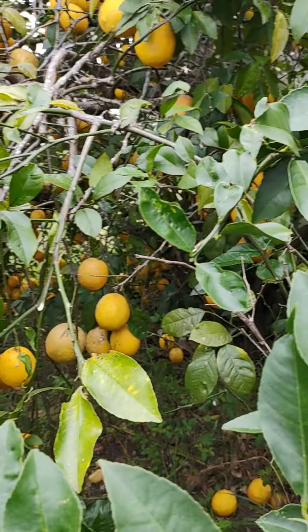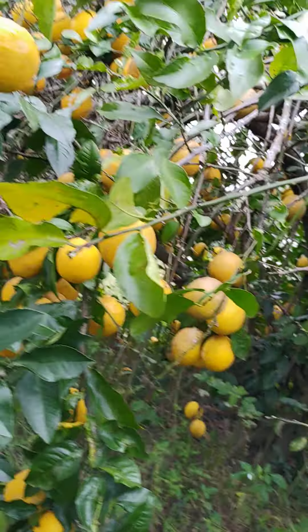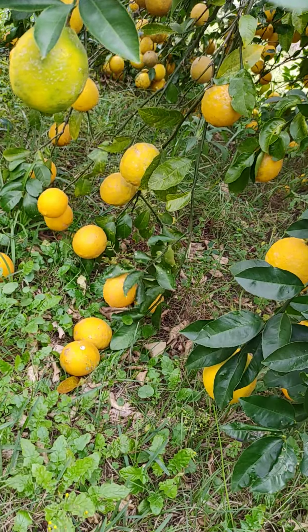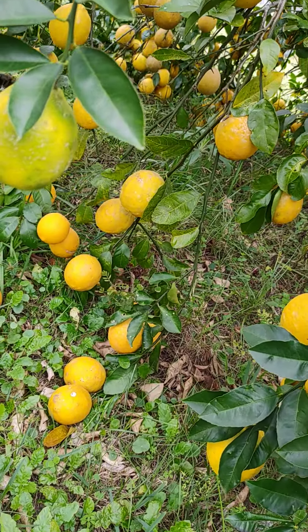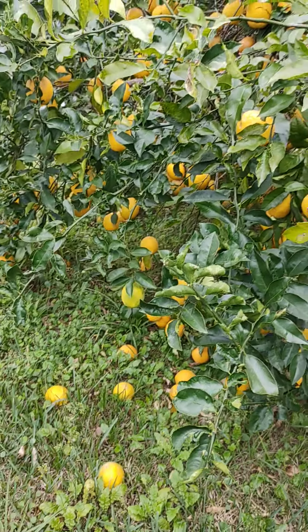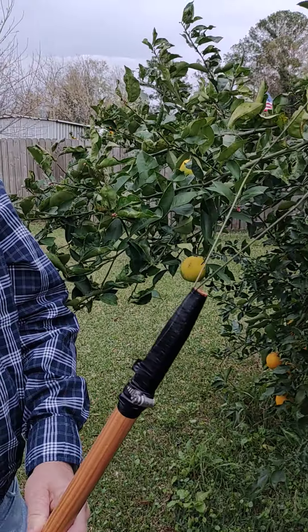All you're going to do is hook it — lemon through that hole, it hooks, and you just give it a yank. There you go. That simple. Oranges, lemons — people don't realize they have thorns. Thank you for watching this video. Hope you enjoy.